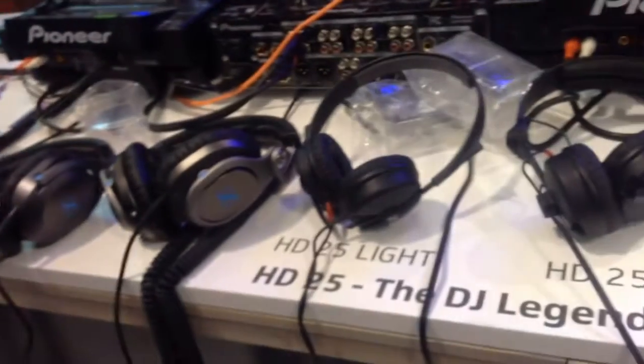Hey friends from Gear 4 Music, my name is Janik and I am the Portfolio Manager for Professional Headphones at Sennheiser. Today I am glad to present you our HD 25 new streamlined lineup.